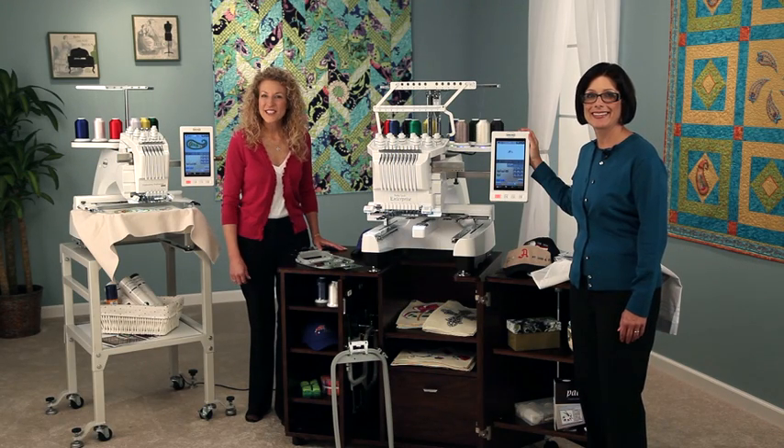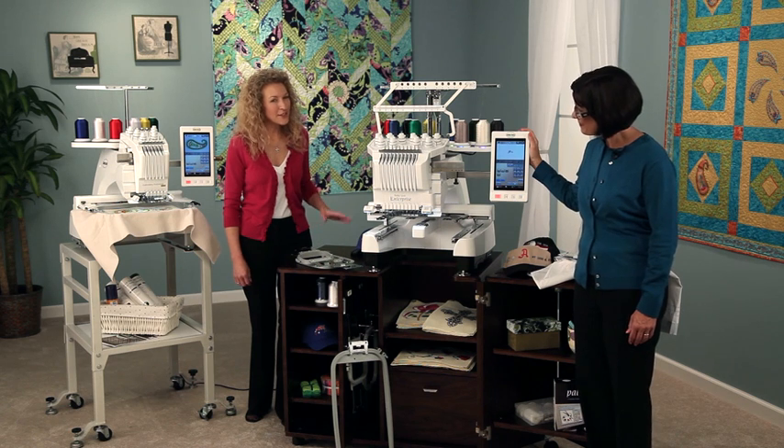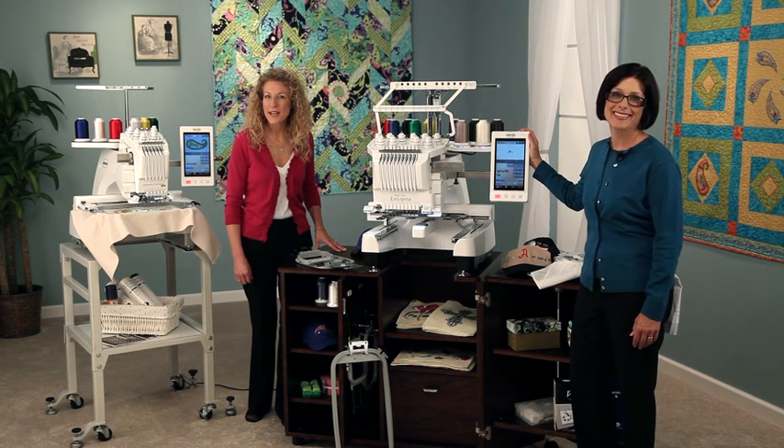Hi, I'm Pam Masche, National Ambassador for Education of BabyLock. I'm joined today by Linda Rainwater, National Training Manager for BabyLock.